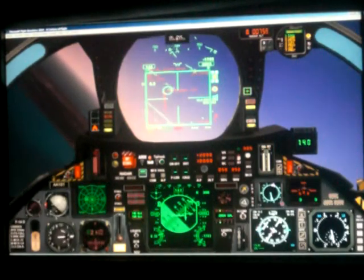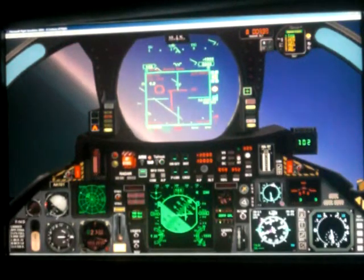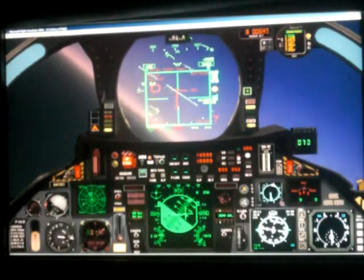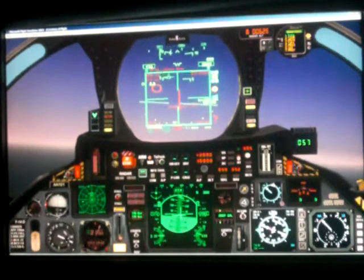My approach speed is going to be 135 knots, so I slowed it down to 145. Gears down, approach flaps. And there's the carrier coming into view. You can see I got a little low on my glide slope and the meatball is up to the left, so I've got to fly up and left.